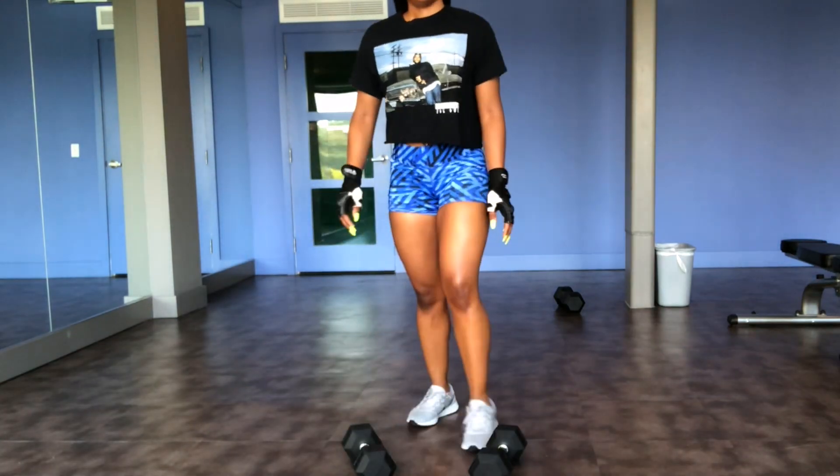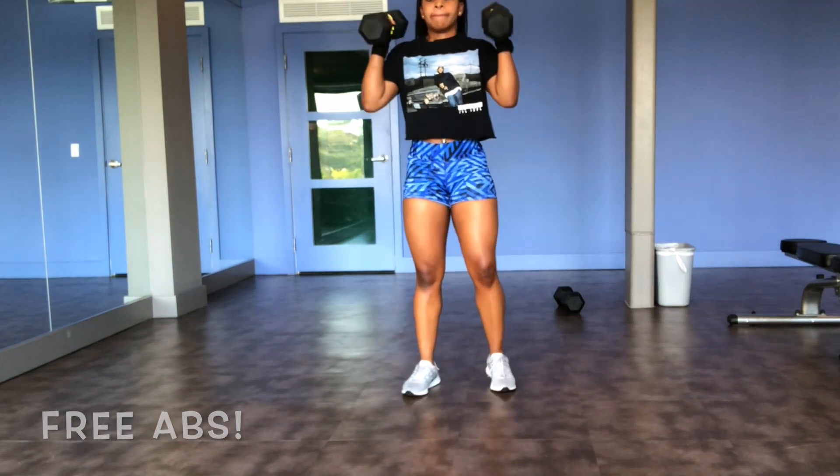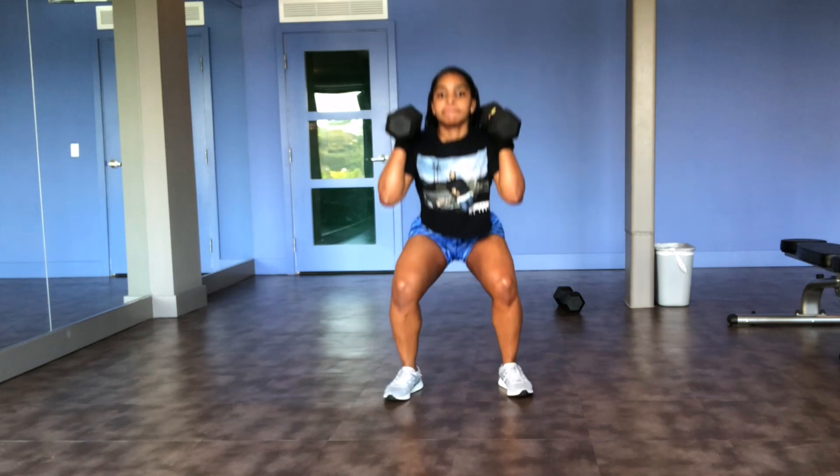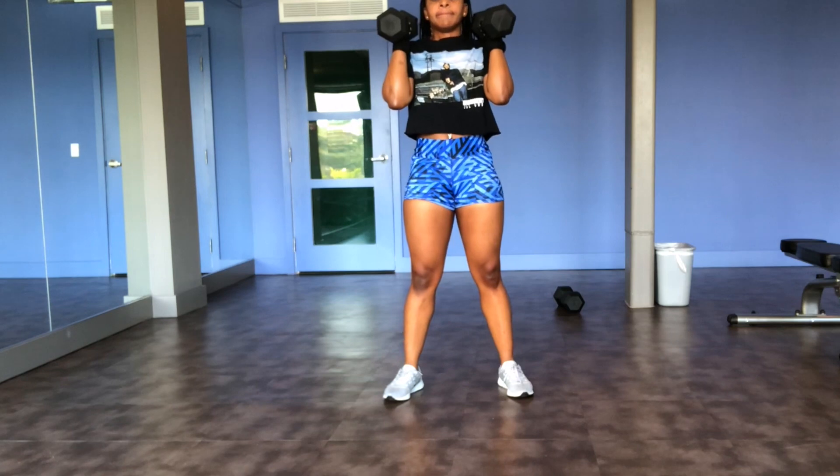The next squat is a front squat using dumbbells. Using dumbbells in this exercise helps you engage your core so much — you will get a flat stomach and a stronger lower back.